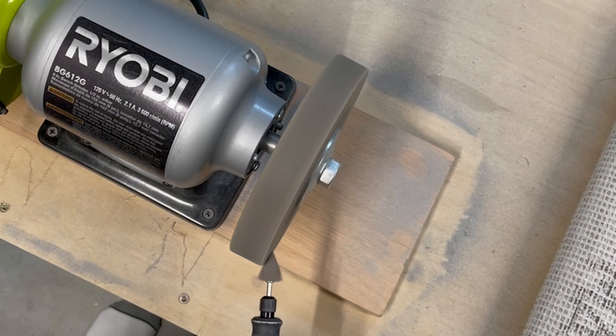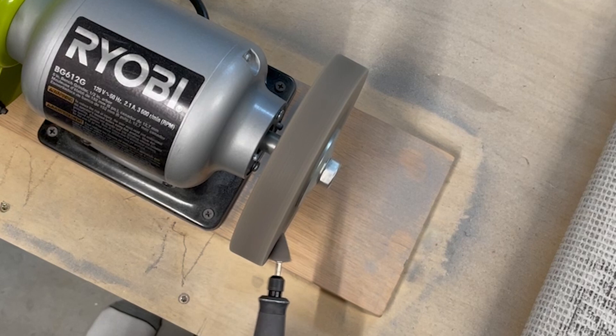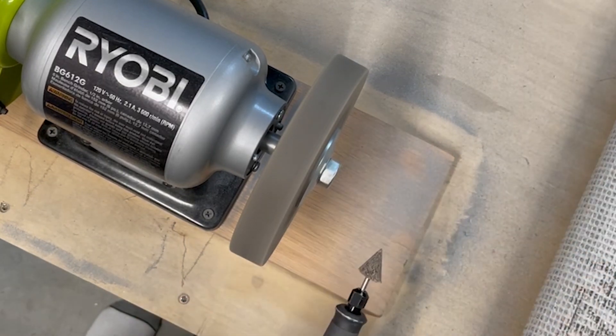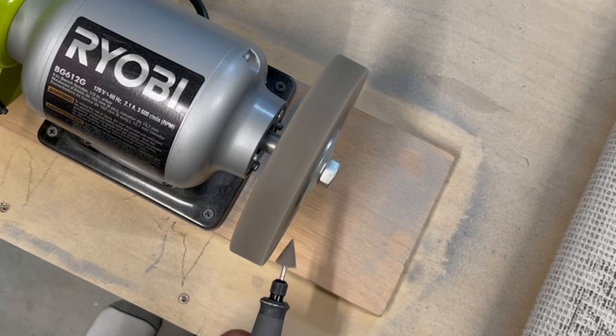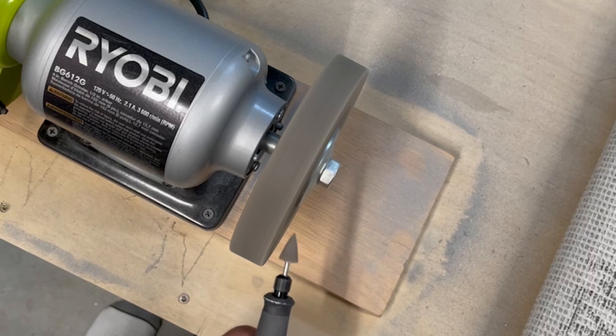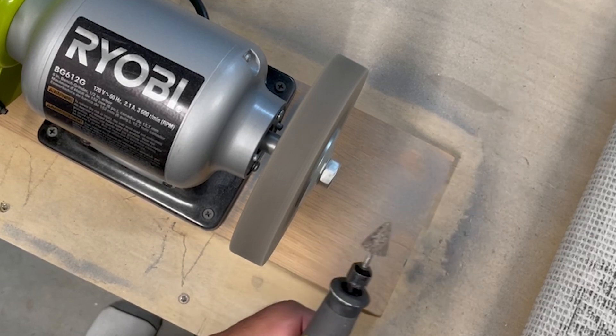I've got the Dremel on about a medium setting and I'm just gently bringing it over to the edge of the scotch-brite wheel, letting it grind itself down and shape the way I want. I'm not using very much pressure — just a light touch — and as it starts to grind down I can add a little more, but it doesn't take much. I decided to work against the side of the scotch-brite wheel since it gives a nice long flat edge. After just a couple of passes and about a minute, you've got a really nicely shaped cone.